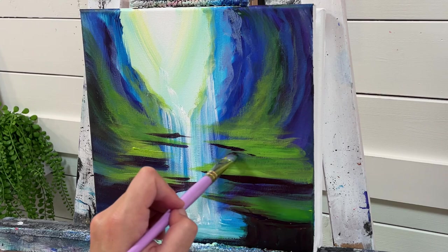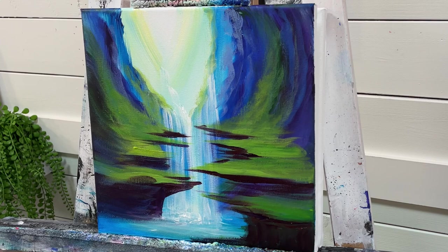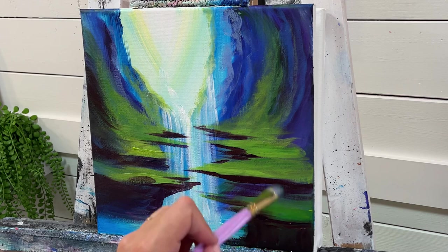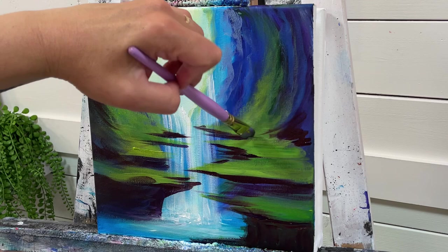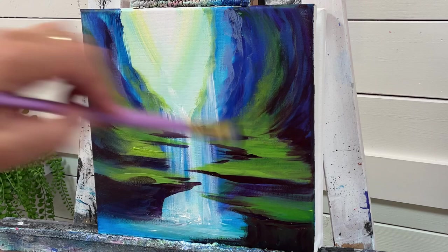Don't worry if you don't have these exact same colors that I'm using — use whatever you've got. If you're still not sure, just leave a comment below, or you can send me a message on Patreon and I can give you some one-on-one advice. I'm going to start adding some of this Dioxazine Purple and Burnt Sienna to the side cave walls here.